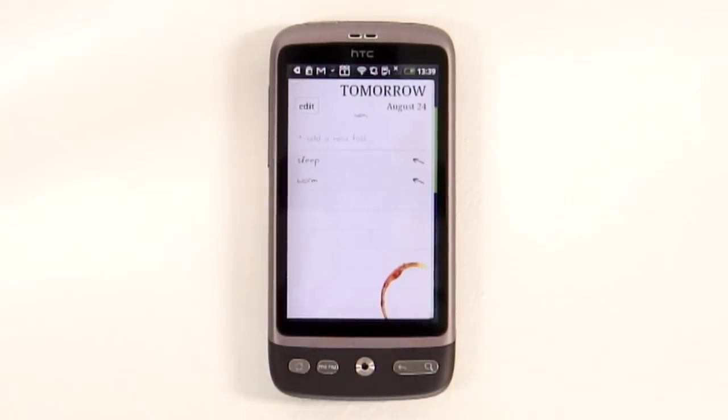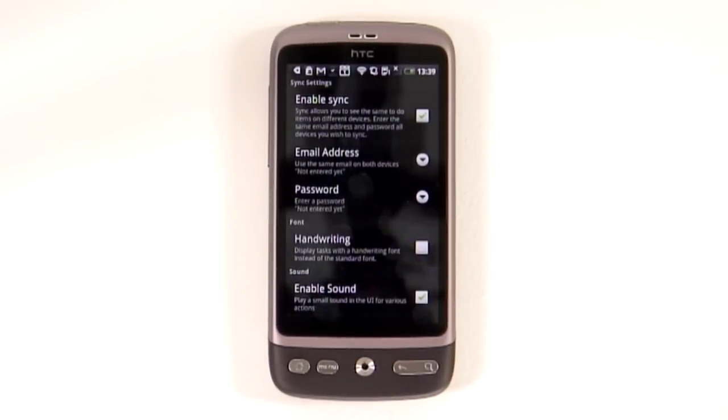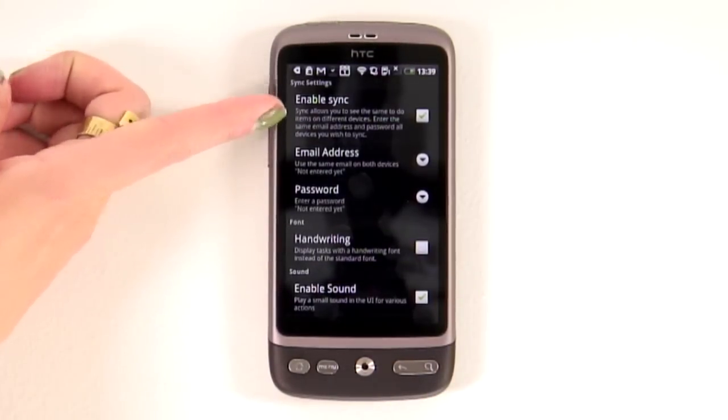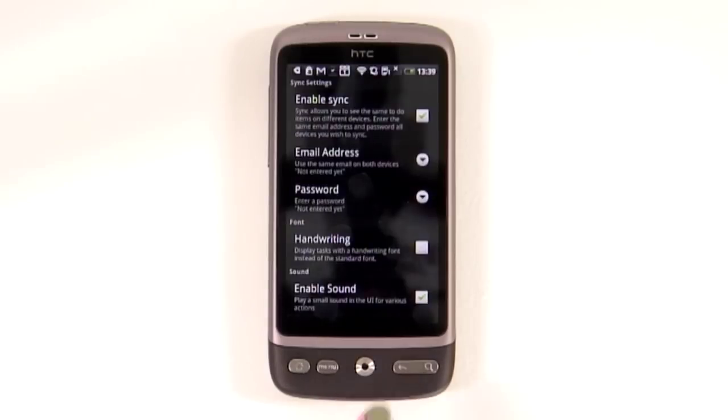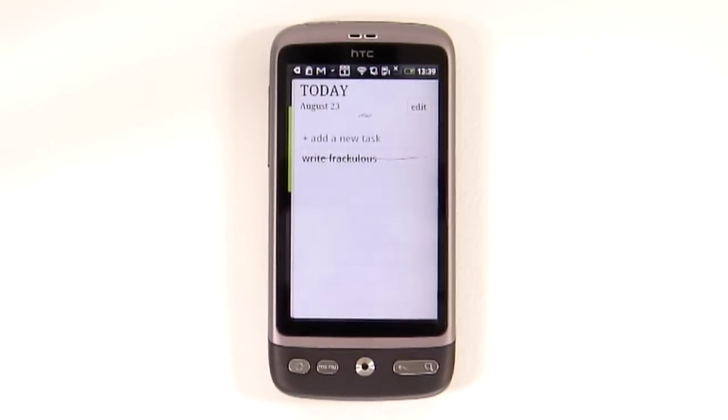If you're not keen on the handwriting element, you can change it to a standard font in the settings, and this is also where you have the chance to sync your list across your various devices. In fact, this is available on both Android and iOS devices, so that's a very useful feature.